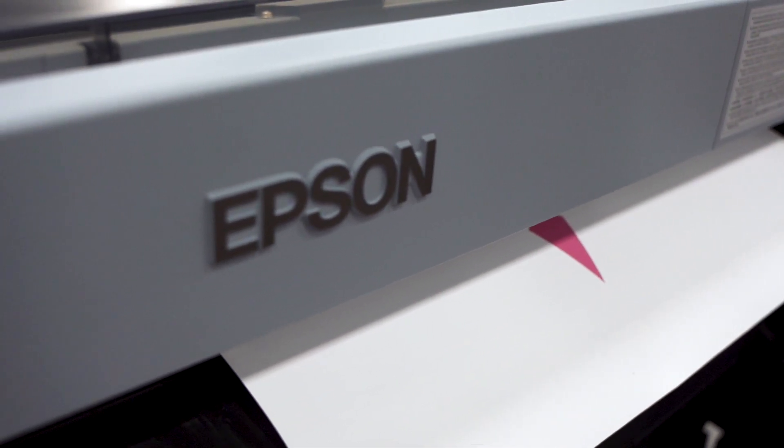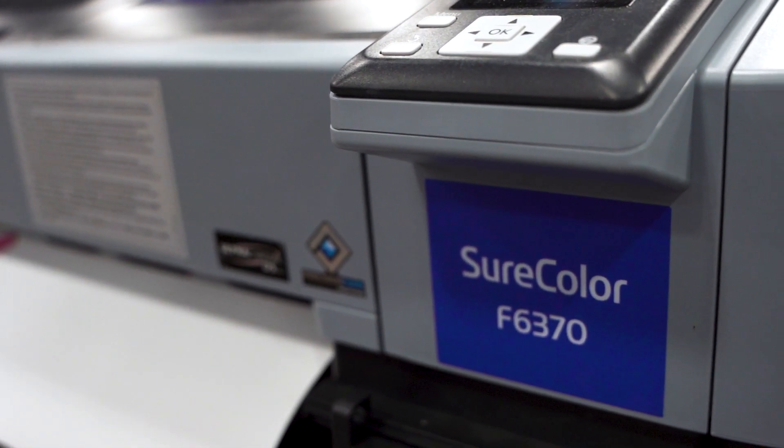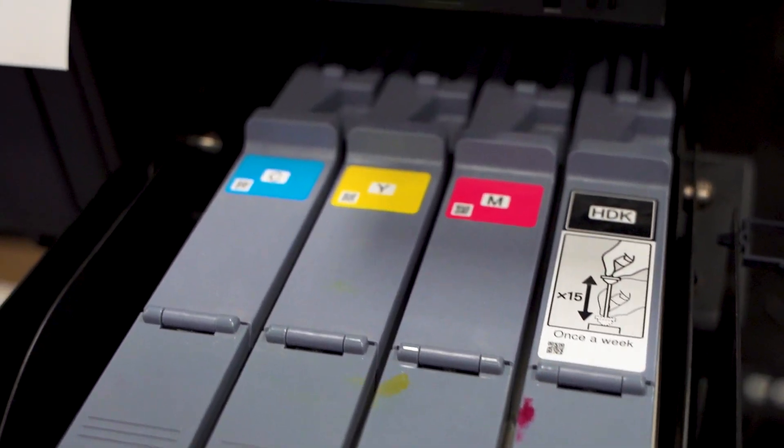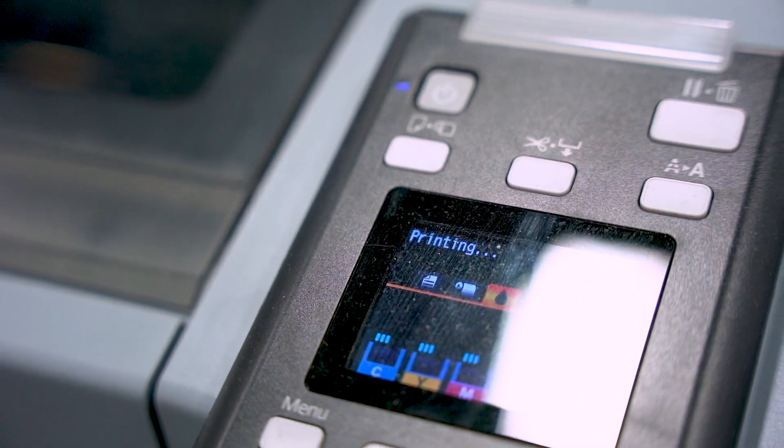Streamline your dye sublimation workflow and maximize productivity with the Epson SureColor F6370, offering fast print speeds up to 680 square feet per hour. This 44-inch printer produces high-quality images for promotional products, cut and sew fabrics, and more.